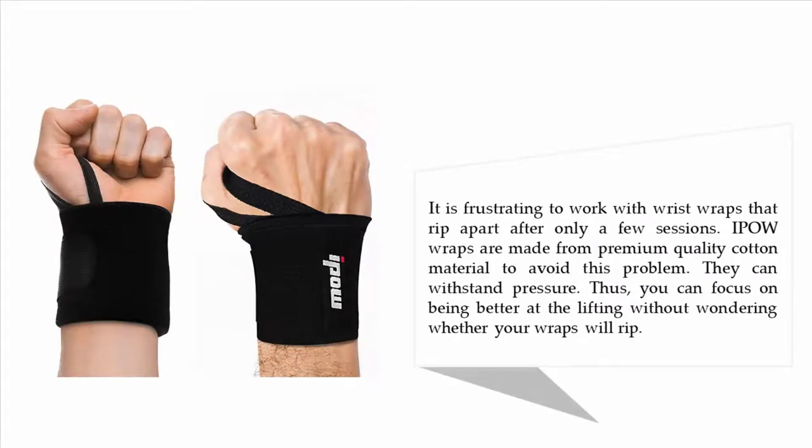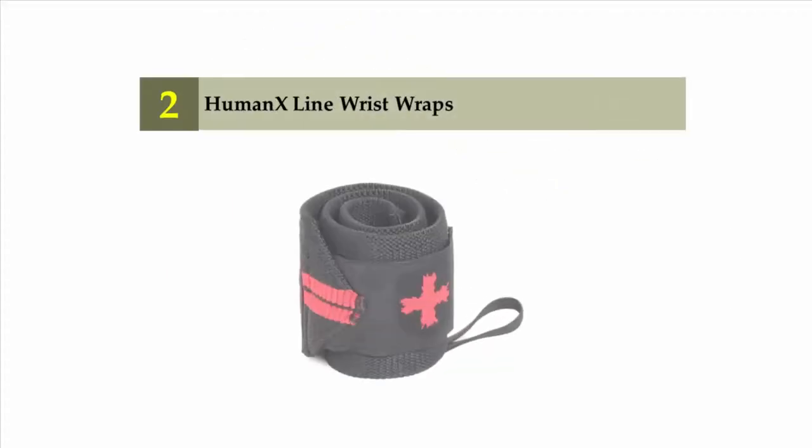It is frustrating to work with wrist wraps that rip apart after only a few sessions. IPOW wraps are made from premium quality cotton material to avoid this problem. They can withstand pressure, so you can focus on improving your lifting without wondering whether your wraps will rip.